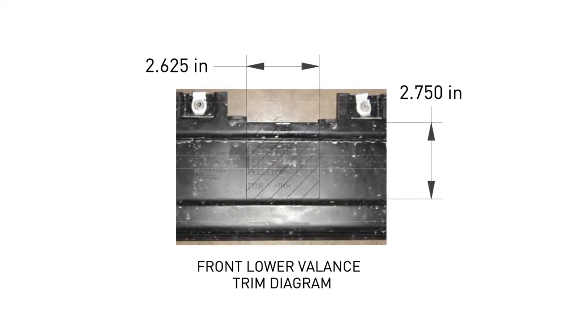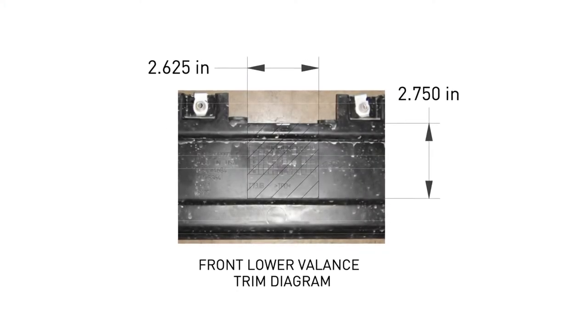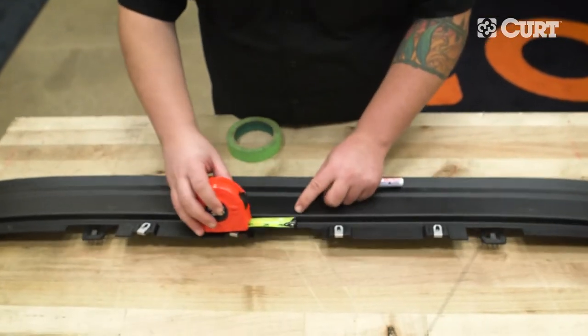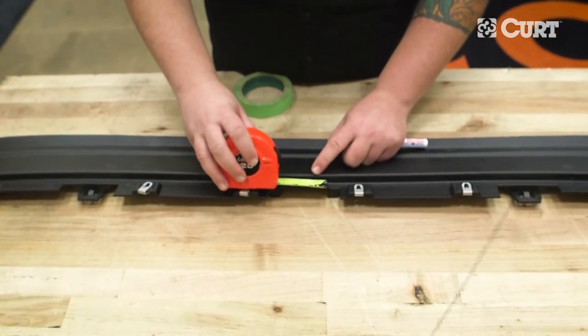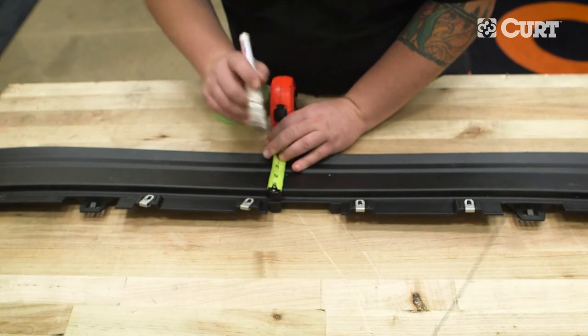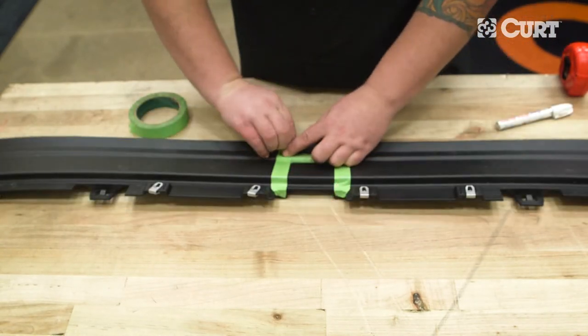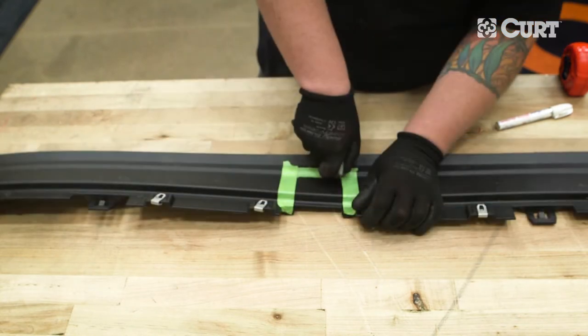To trim the fascia, refer to the diagram and the included instruction sheet. Mark the area on the fascia piece to be trimmed and then section off the area with tape. Using a utility knife, carefully cut out the marked area of the fascia.